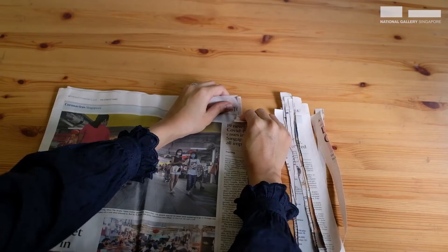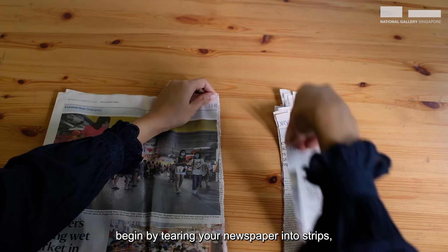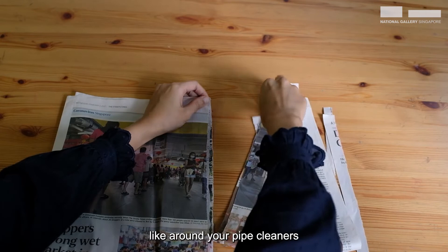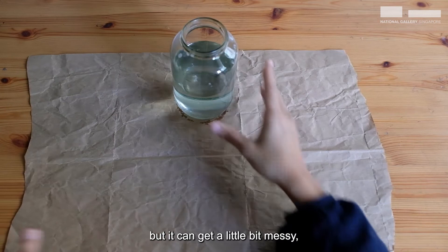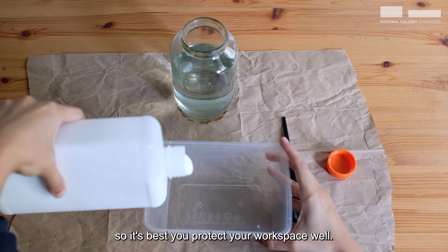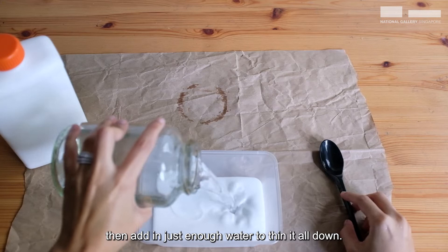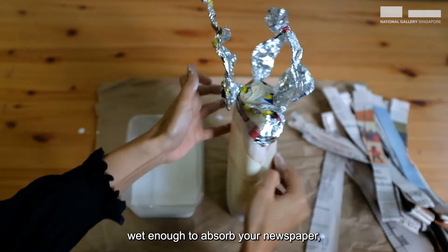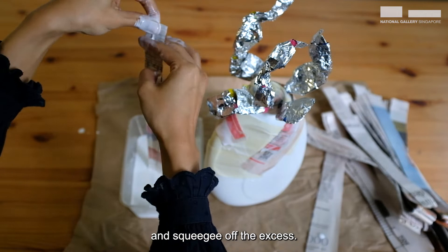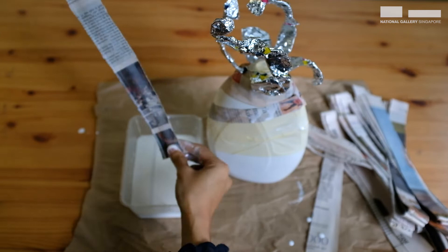So that means it's time for papier-mâché! To get started, begin by tearing your newspaper into strips. Thin strips are better for smaller areas like around your pipe cleaners, and wider strips are better for around your bottle. Papier-mâché is so much fun but it can get a little bit messy, so it's best you protect your workspace well. To make your glue mixture, pour out some white glue into your container, then add in just enough water to thin it down. Your glue mixture should be just a little less sticky and at the same time wet enough to absorb your newspaper. Fully submerge your newspaper in and squeegee off the excess — squeegee twice just to be sure.